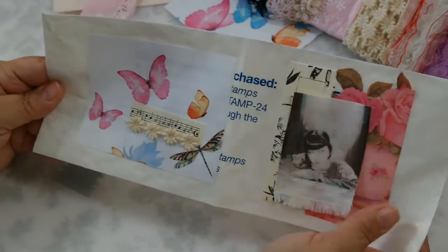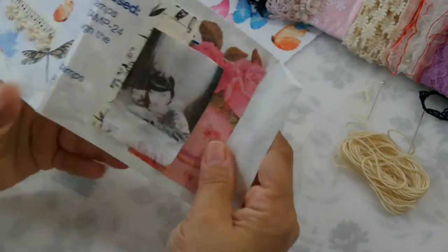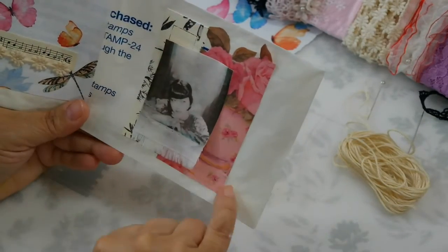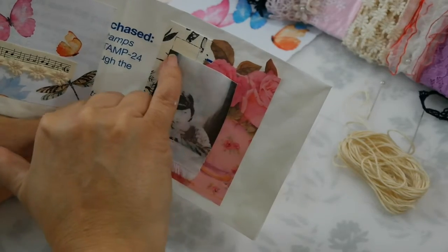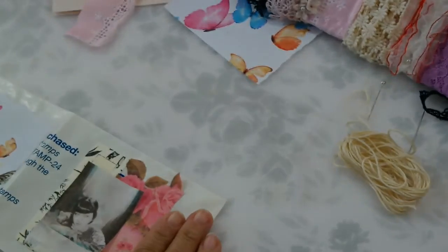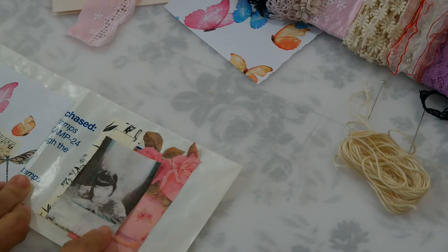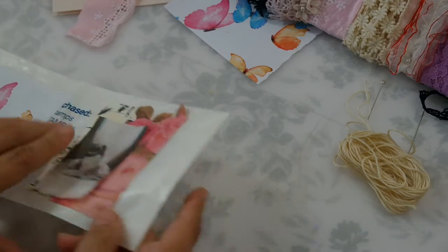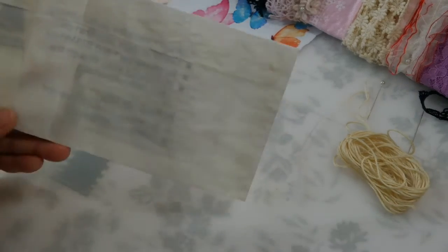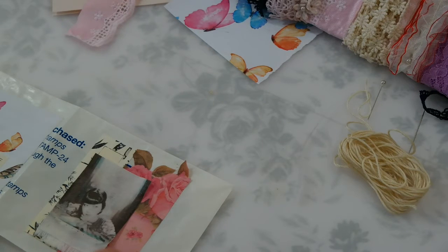So I'm going to stitch around here and around this piece right here — that's why I didn't glue it completely, because it doesn't really matter. I should stitch it first and then after I stitch it, cover this up. I'm just going to do a straight stitch. Let me go sew and I'll be right back.